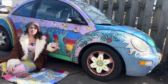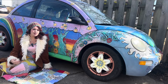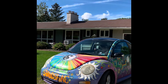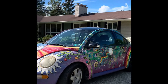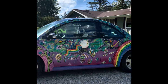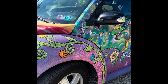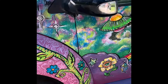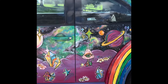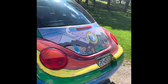Hi guys, I'm outside right now as you can see by my bug. I wanted to record the intro to this video by my bug because I've been meaning to do a video about how I painted it, the process, and what I used. A voiceover Julie is here to accompany you on this journey of how I painted my 2005 Volkswagen Beetle bug.